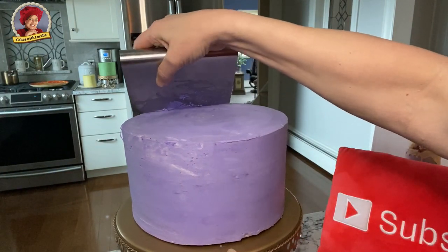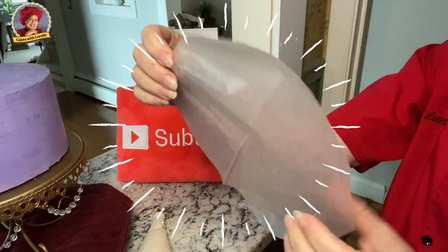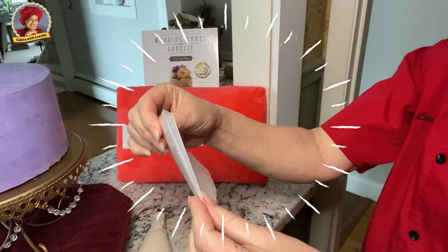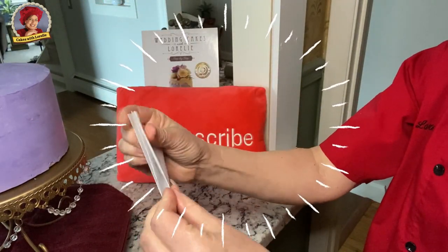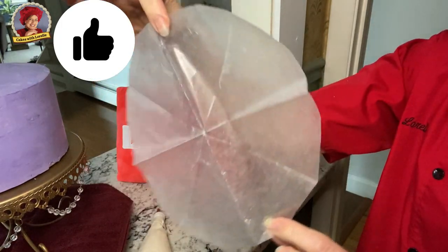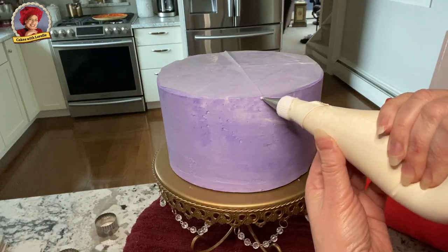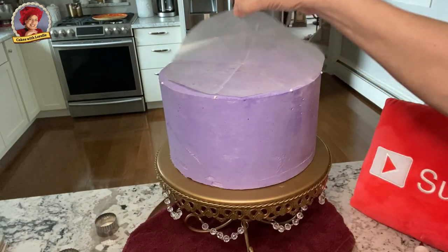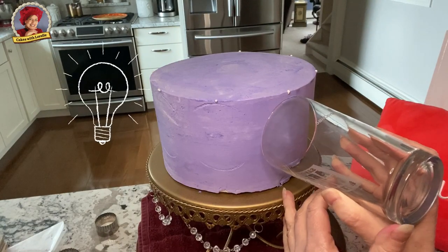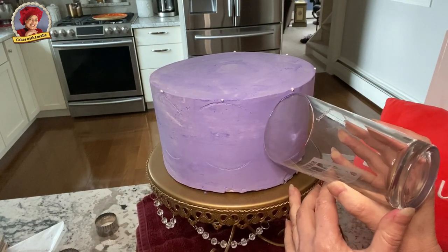Here's a tip: try smoothing your cold buttercream cakes with a bench scraper. Use waxed paper, cut to fit, fold it into fourths, eighths, or sixteenths to mark your cakes. Place it and then mark it with a dot of buttercream. If you don't have cake markers, use a glass or cookie cutter to loosely mark the sides.